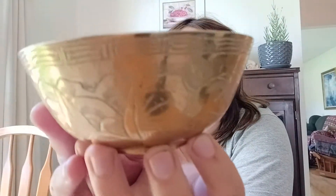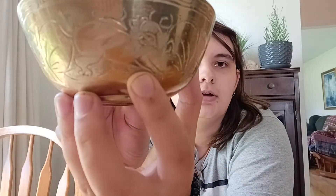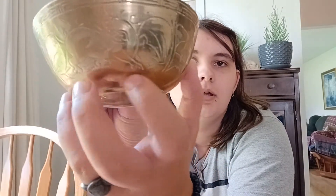Just look at the illustrations and stuff. There's mountains, there's a sun, there's some kind of a foo dog type character, a sun, clouds, and another foo dog.